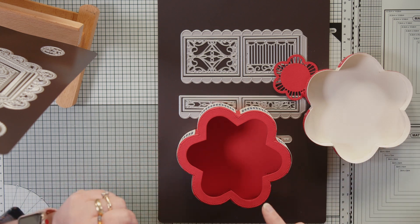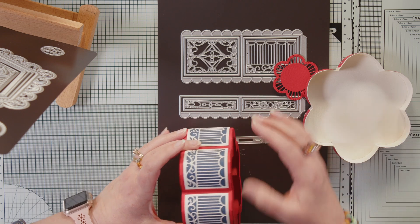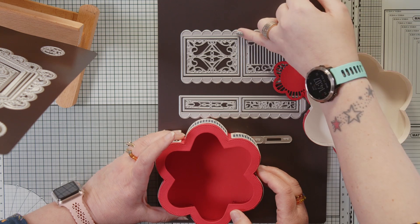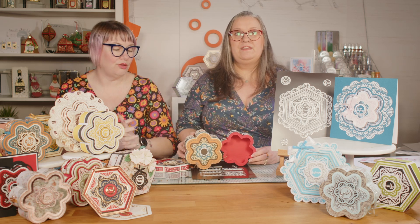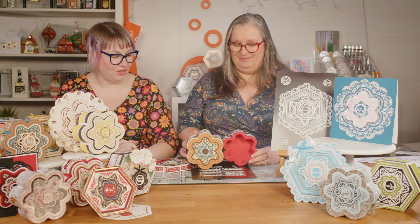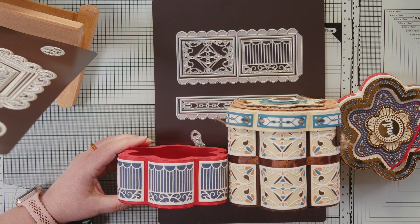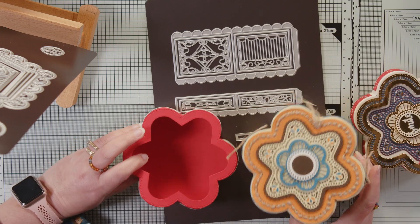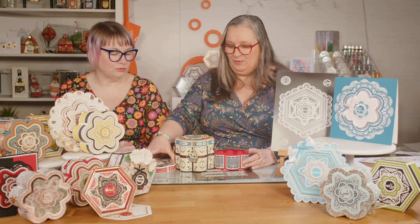So we've got those sides — you can see where we've curved them around. Each one will cut two sides for you, with a score line in the center. The panels work on both the Floral Layering Lace die set and the Hexagon Layering Lace die set — they are sized to be the same across both. As Karen is showing, you can also double them up for double height, which is perfect for a bigger gift — some cookies or things like that. And it's not just two stacked boxes; the layers are glued inside.